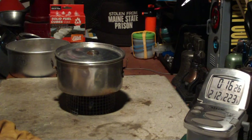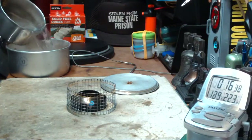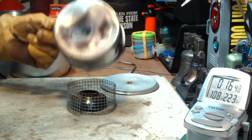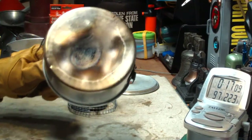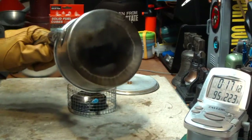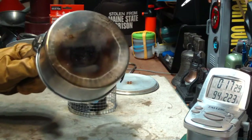The temperature is still at 212. Let me dump this out so we can see what the bottom of the pot looks like. There's some residue on the bottom — not as bad as what it is on some other tests I've done. Pretty much just one spot right over the stove is a little offset. There's a little bit of soot there. A Brillo pad on that and it will come right off.